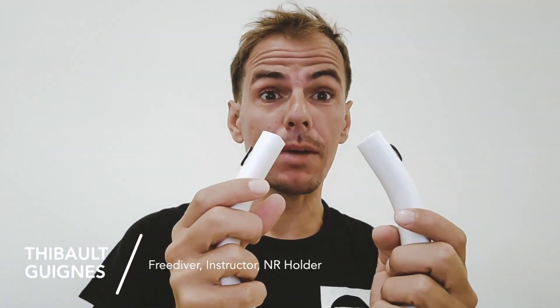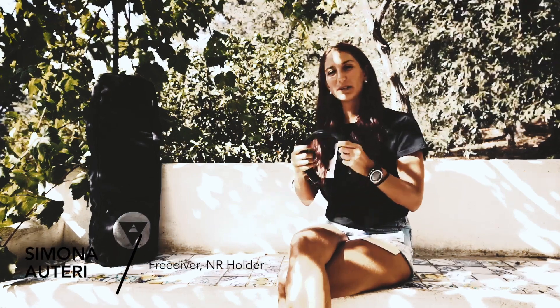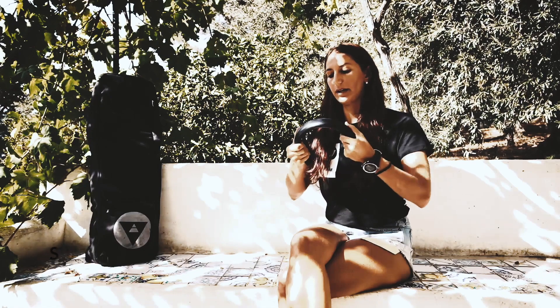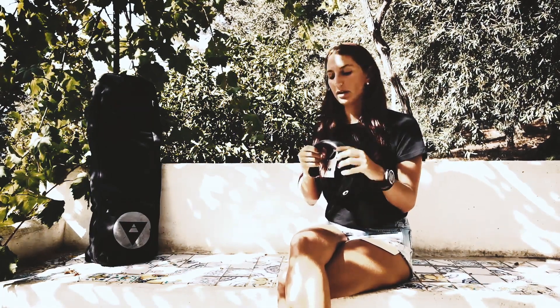Hey everybody, this is Luca from Alchemy Freediving and Spearfishing Team. Today I'm going to be talking to you about Alchemy's new neck weight. It's made of high quality manufactured lead inside, which means you can bend it as much as you want without being afraid of breaking it. It's very, very durable. This is quite a simple yet smart design — it's quite a flexible neck weight.